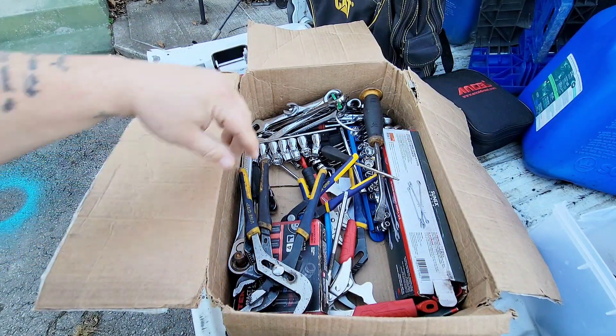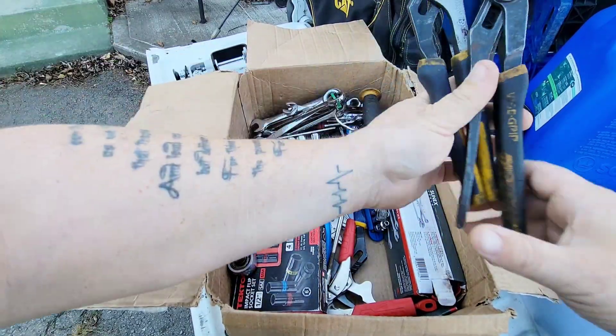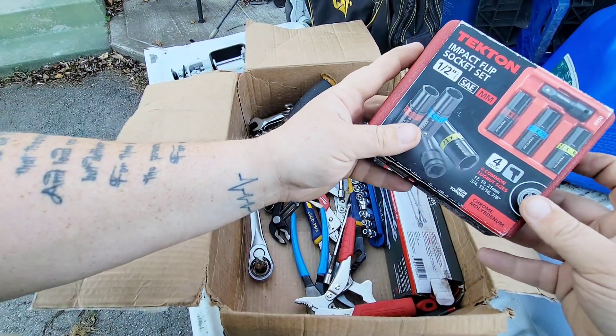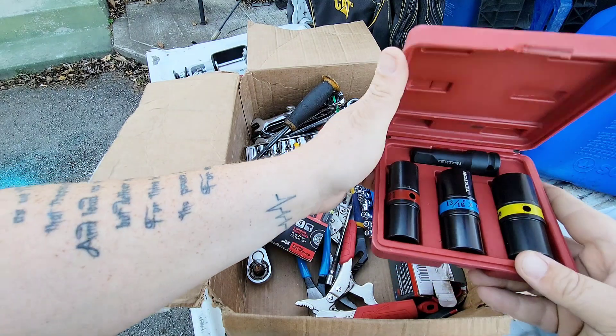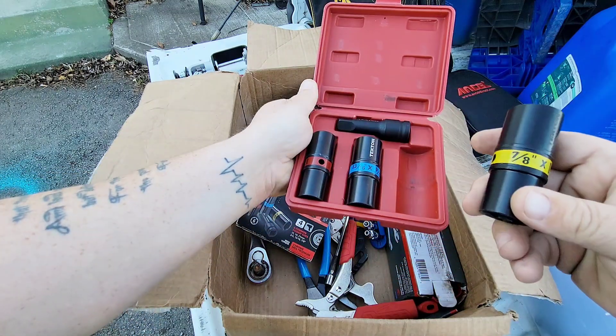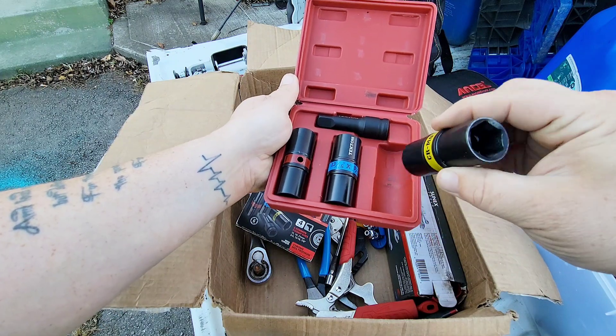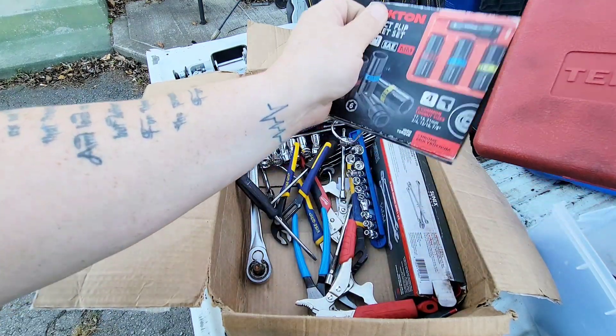We got a lot of vice grips — they come in very handy. Here we go, we got the impact lug nut sockets; we had a different one earlier. It all comes with an extension too. It's flipped so you got 7/8 and 21 on one side, and then you flip it around. All this stuff is like Christmas to me.